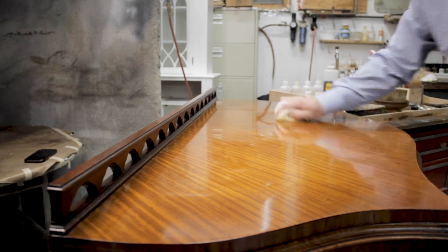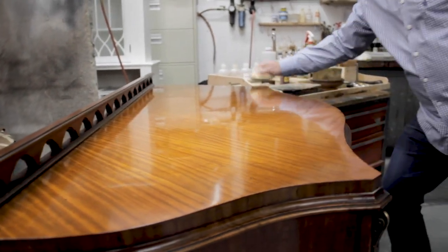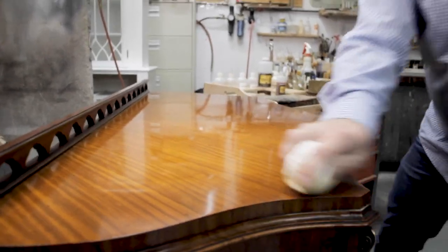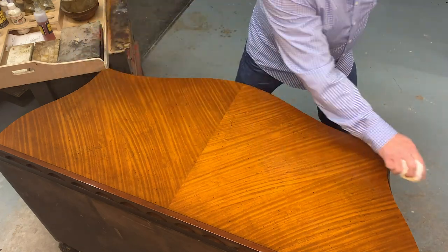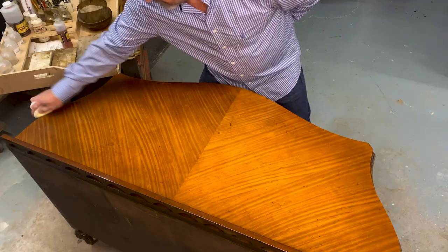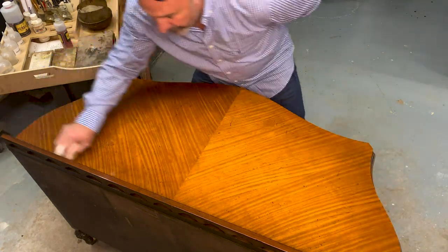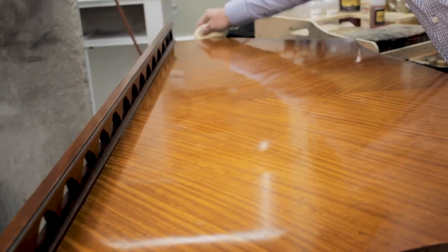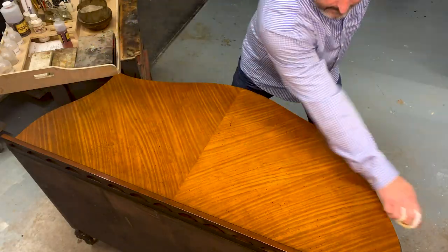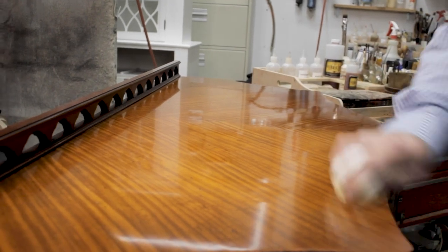I am now applying a lot more pressure because I've extracted the Lubricite 77 onto the object — less is on my pad — so I have to press a little harder. Sometimes I go a little faster to start to burnish. It's just a little harder and faster, and it gets a little bit more sheen. That faster motion creates a little friction, a little heat, and somewhat burnishes the surface.